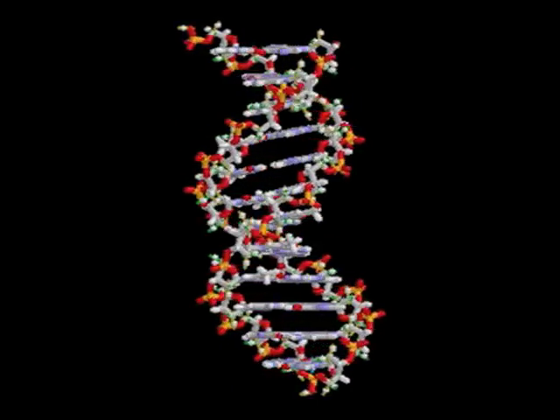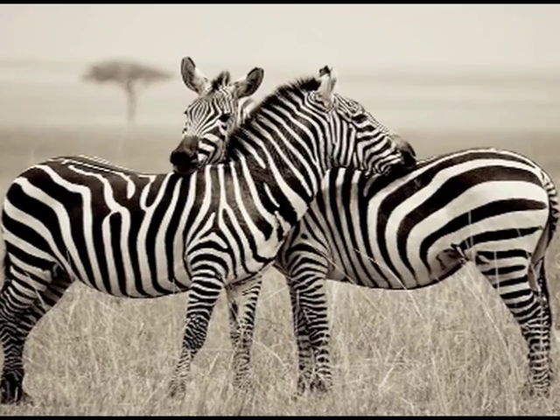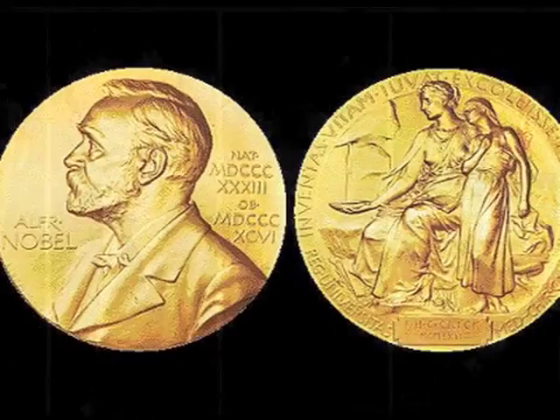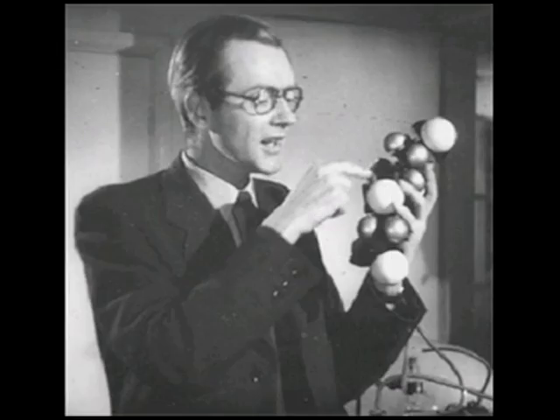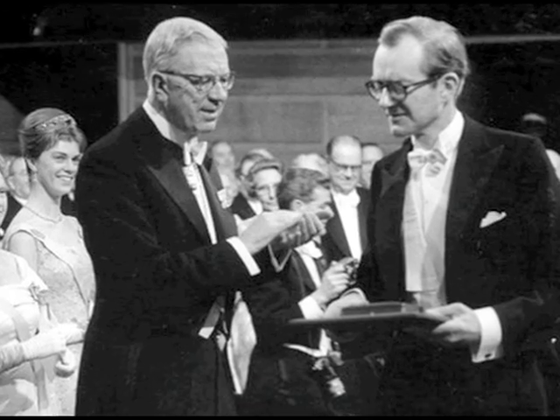By the 1960s, the scientific community had realized DNA was crucial to the emerging science of genetics. This meant Watson, Crick, Wilkins, and Franklin could all have been potential Nobel Prize winners. But Franklin had died in 1958 and could no longer be nominated. It was for the entire body of his experimental work on nucleic acids, including DNA, that Maurice Wilkins, along with Watson and Crick, was awarded the Nobel Prize in 1962.